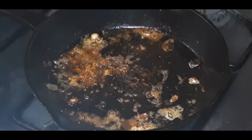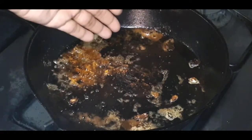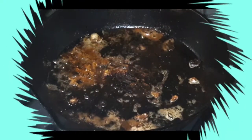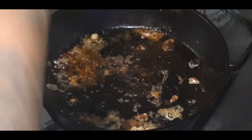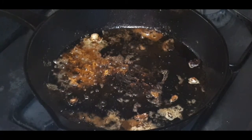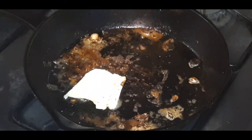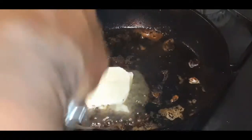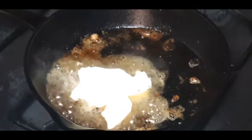Let's get started on this sauce for our pasta. We're staying in the same pan — this is nothing but flavor at the bottom, y'all. Our pasta sauce is getting made right in the same pan. Let's go in with a lot more butter. This is not for the faint of heart — this recipe is not for the faint of heart.